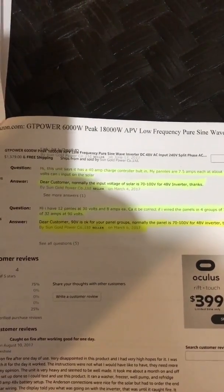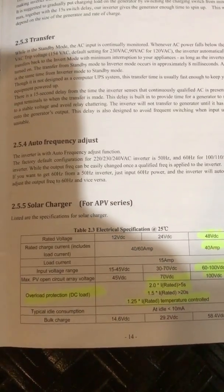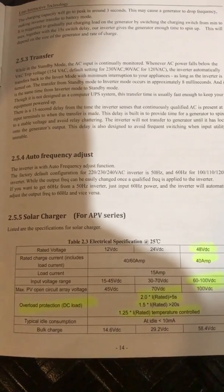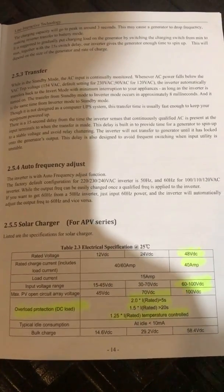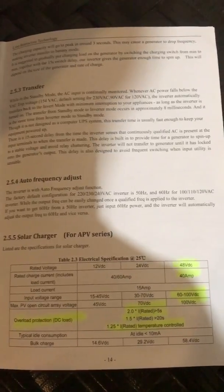Looking at their manual — the solar charger section covers overload protection, DC load, rated specs, temperature compensation, and 60 to 100 volts DC for a 48 volt battery bank at 40 amps.